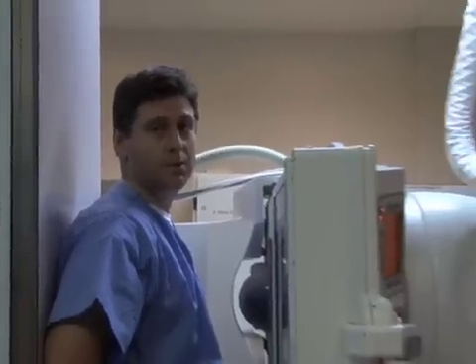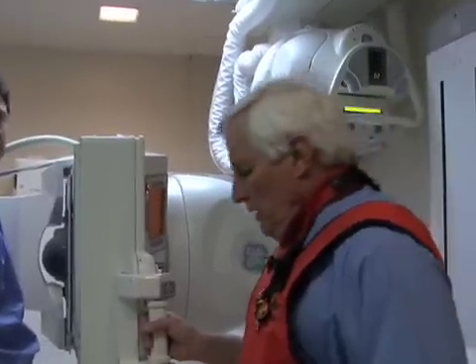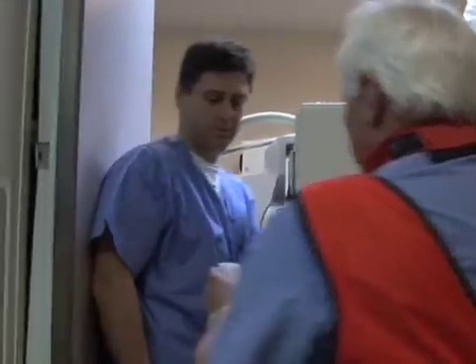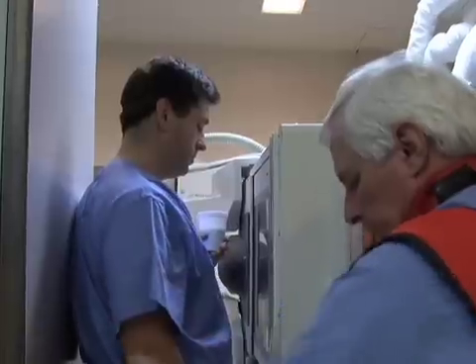We're here with Dr. Al Thaggard who's going to help us this morning, and I'm going to let him take over. We like to do this in the upright position. I'm going to hand you this cup of barium — hold it in your left hand, turn slightly to the left, and leave your right arm down at your side.